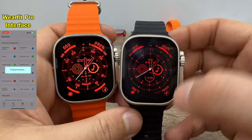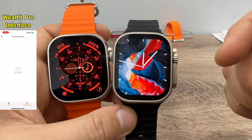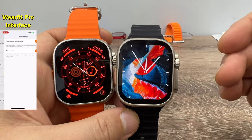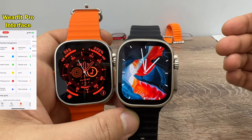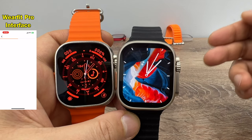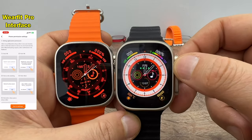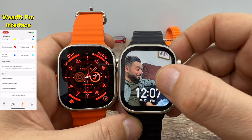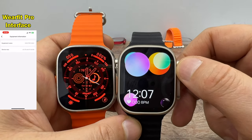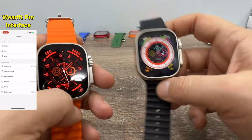Now let's count watch faces. The WearFit Pro app had an update and new watch faces have started coming — this is good news because they never used to update or give us new watch faces. Since last week they've been uploading new watch faces. On the HK8 Pro Ultra we have nine watch faces total, including a do-it-yourself watch face.